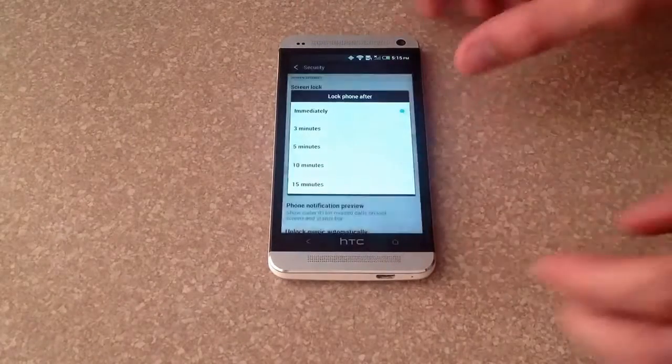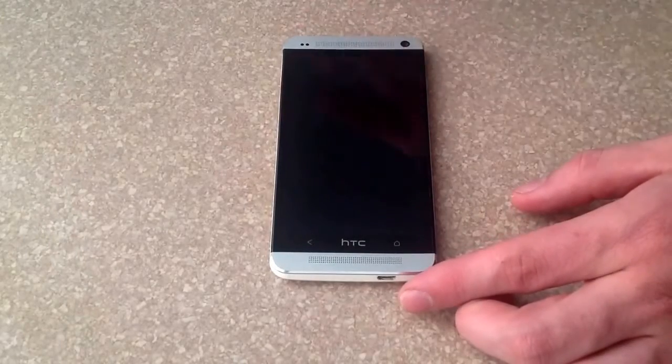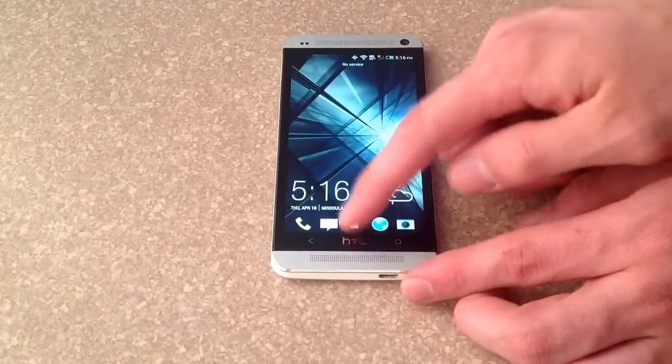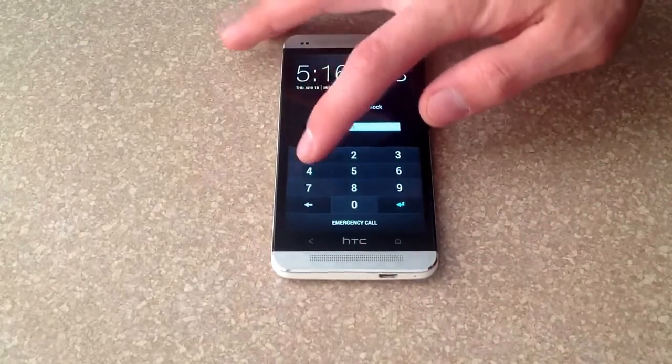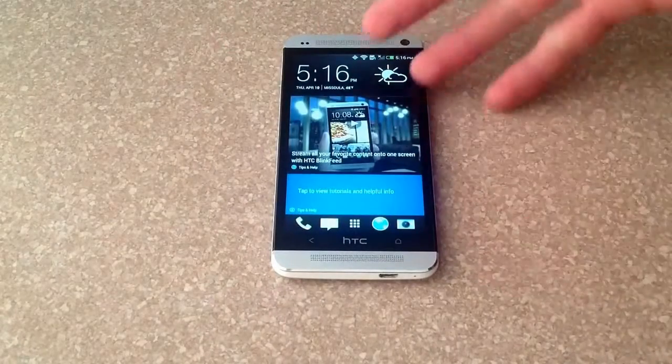If you switch to Immediately, once you hit the power button it will lock. I'll demonstrate that right now — hit the power button, use your phone, send a text, whatever, then hit the power button to turn the screen off. Turn the screen back on, slide it, and it asks me for the PIN: 1111, and there it is — you're in.